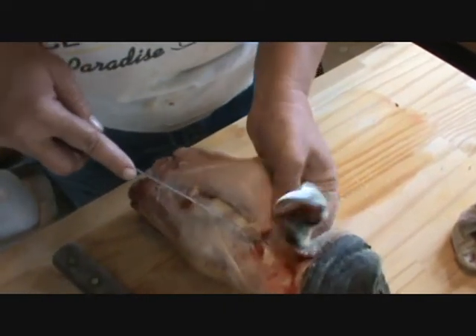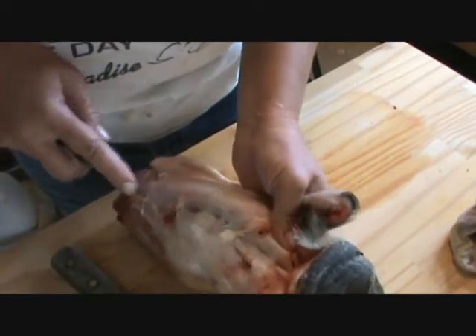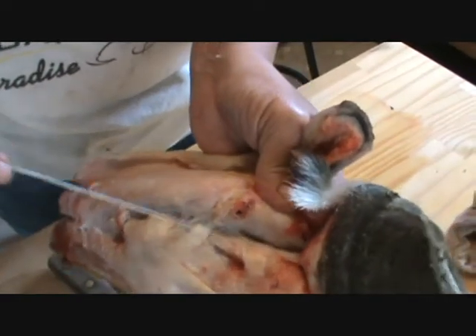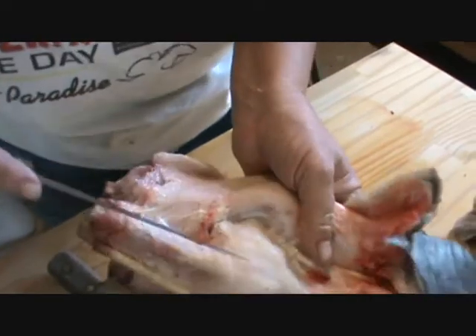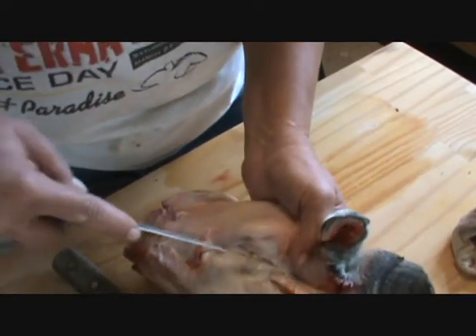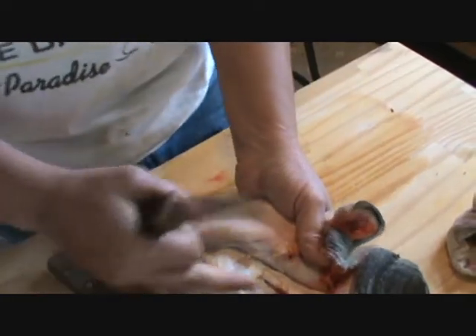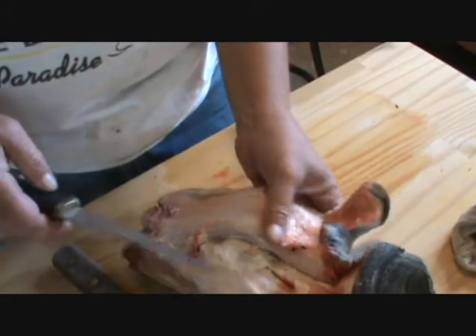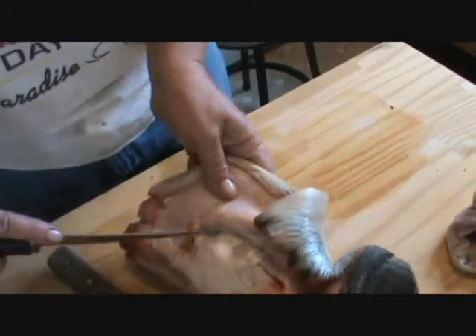Now it's a little more connected right here. See, you can see where the connective tissue is in right there. See how I cut that, and it just takes the hide right off there? This is just fascinating — look at the ligaments and the tendons in here. It's just fascinating, the way this horse's leg is put together.